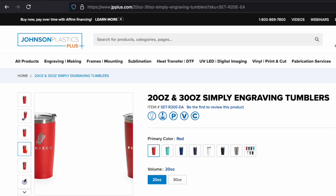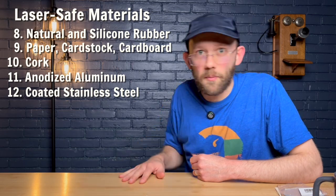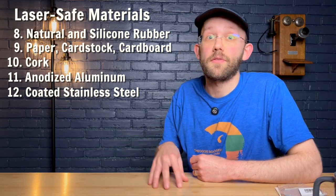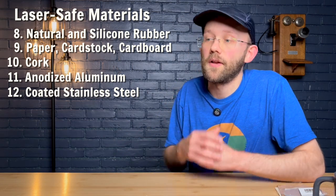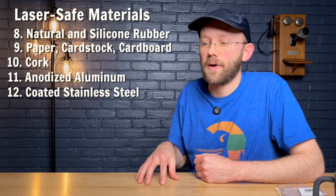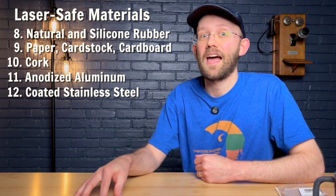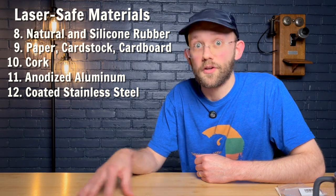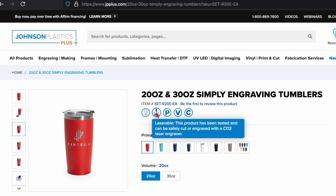Of course, if you're doing this you want to make sure that the paint you're vaporizing is safe. You could thoroughly understand what's in the paint, or to make it simpler, buy from a reputable supplier and purchase something marketed specifically as a laserable or laser-engraveable item. For example, on the Johnson Plastics Plus website they have engraveable tumblers with an icon that says specifically this is laser safe for CO2 lasers.